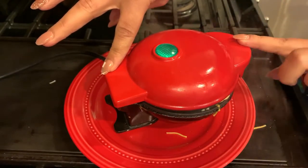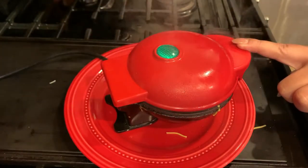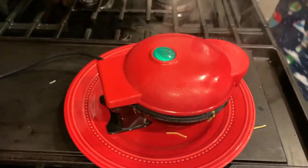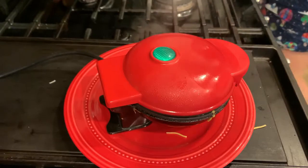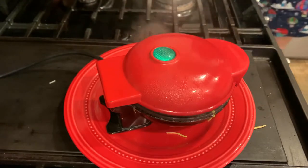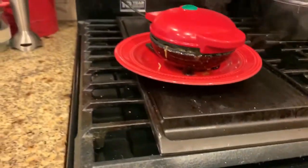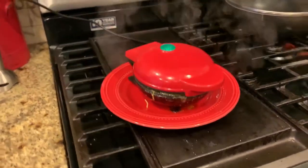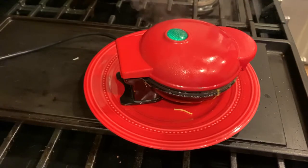After I close it I apply slight pressure just to get it even cooking and as flat as possible. You can see that the oil from the cheese is kind of oozing out the sides, which is why it is so important to put a plate underneath your mini waffle maker — it catches all the stuff that overflows and makes cleanup so much easier.